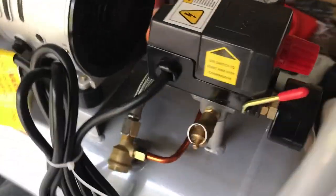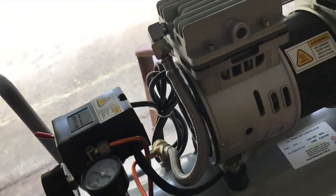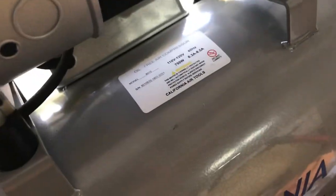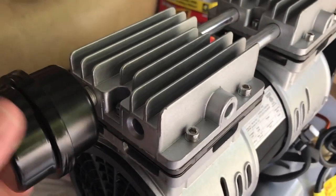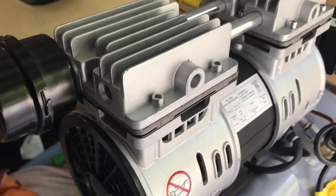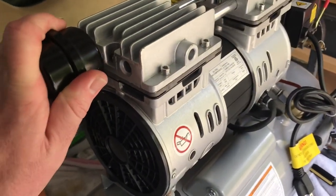This particular model is oil-less. The last one I had required oil to lubricate it — this one does not. It has all the nice little warnings on it, including don't use an extension cord; use a longer air hose if you need more reach. I'm putting this filter cover on here to keep it clean, so dust and debris don't go inside the unit and cause any problems.